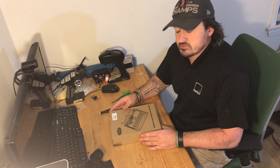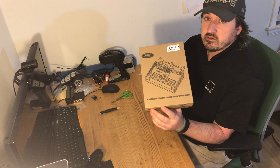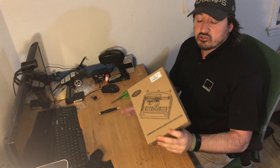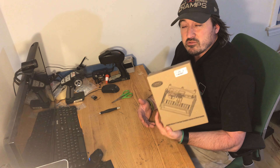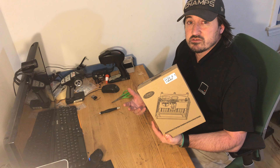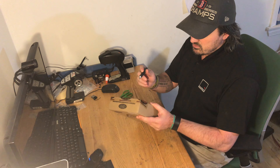Hey everybody, Shawn here from Shawn's RC Adventures. Today we're going to do a quick unboxing of the Mojave two-door interior. It does say it has some metal details — I'm not really sure what they are. If you want, RC Four Wheel Drive's website has them but they're sold out completely. Amazon has them for about three or four dollars more, but they've got plenty in stock.